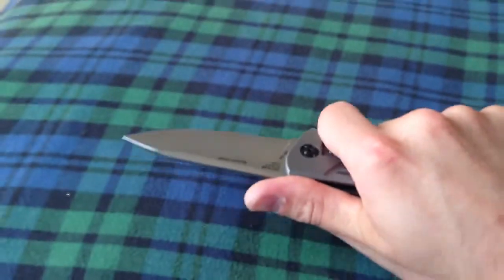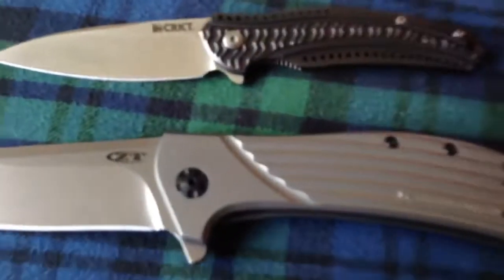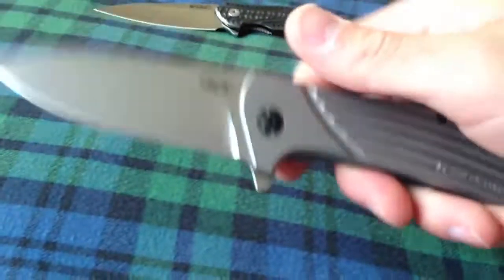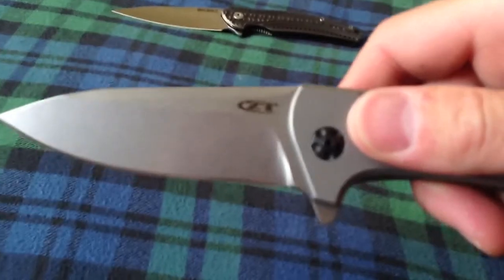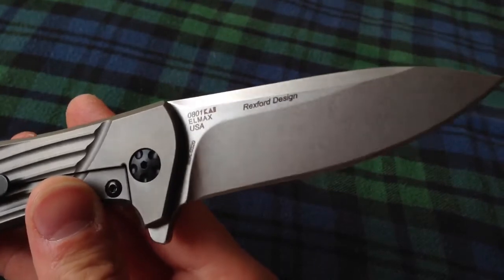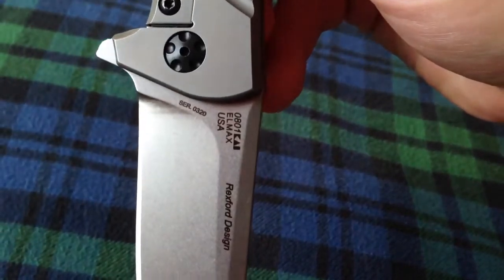Feels really good in hand. I have medium and small hands, so pretty good for me. Just to compare it to the Ripple 2, which is smaller — it's definitely a beefy knife, but not too beefy like the 0560 or 561. I'm not sure how the weight compares to the 555. Very, very nice stonewash. You can almost see my reflection, which is kind of cool. Rexford Design LMAX. Let's see what number I got here — nice serial number 320. Pretty cool.